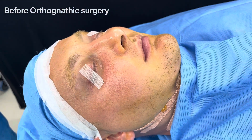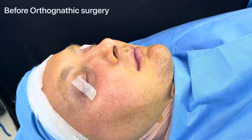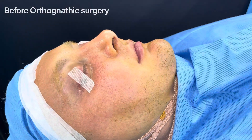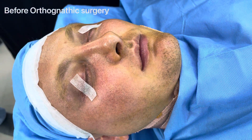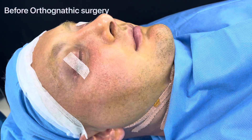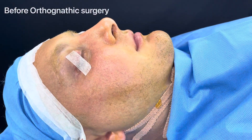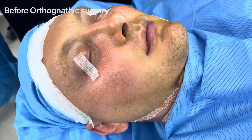We're just starting a bimax with a revision genio, angle osteoplasty, sagittal split osteotomy with bone grafting, and counterclockwise movement of the upper jaw — a total face makeover for this patient. This is before we've given a submental intubation. He also has sleep apnea, which is also going to get corrected with this surgery.